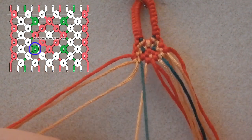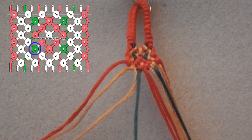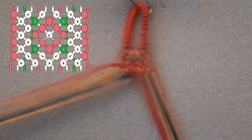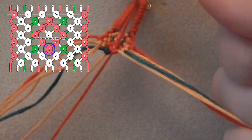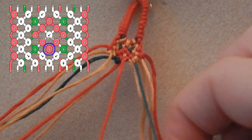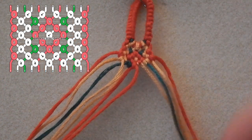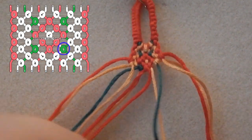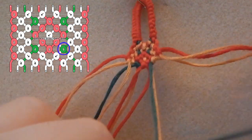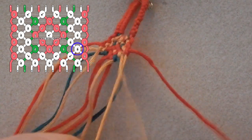Then you are going to tie a forwards-backwards knot using the green over the gold. Then you want to knot together the two center red strands — this is finishing up the flower. And then you want to tie a backwards-forwards knot using the green over the red, and then knot the two gold threads together.